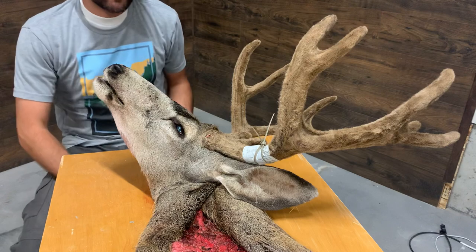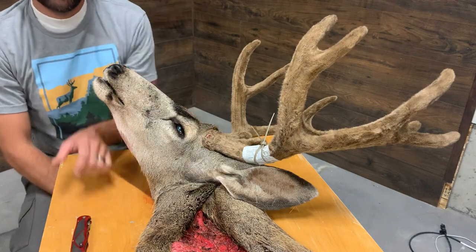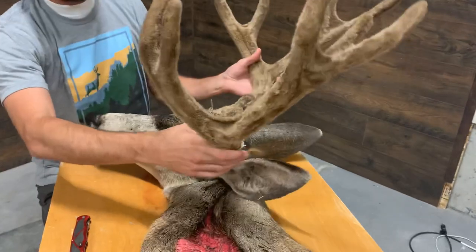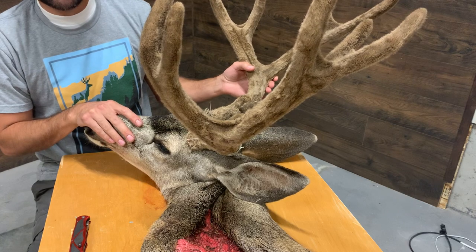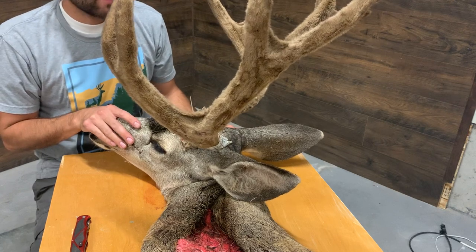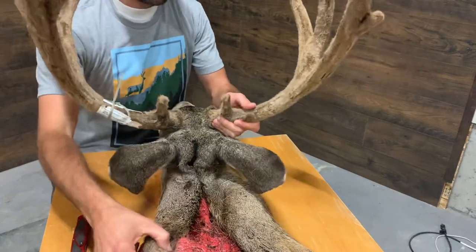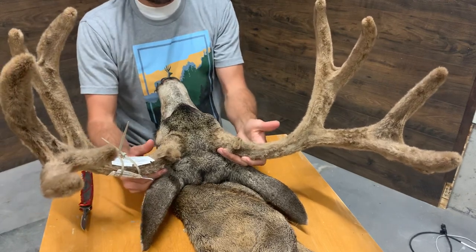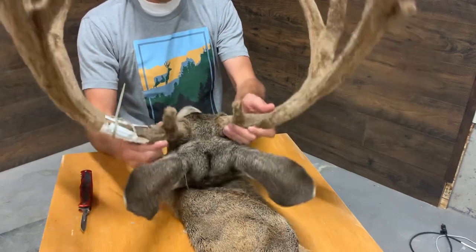Hey guys, I'm Andy Kay with Color Country Wildlife Studio. I figured it might be helpful at the beginning of the season to show you guys how to cape out the head of a deer. That way if you're in the backcountry trying to minimize weight or space in your pack, you can do it. It's always good to practice on something smaller, but if you follow these instructions you should be able to do it even for the first time.